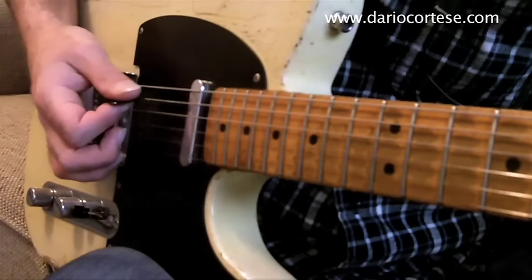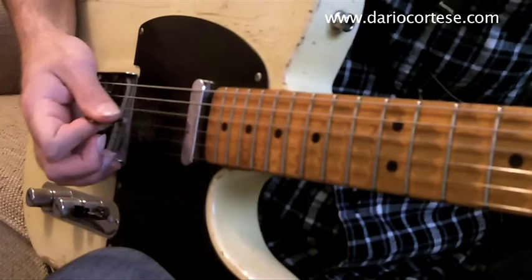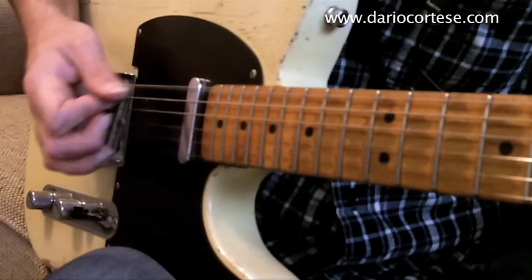Now we play the B7 for four bars. Then we finish the verse with two more bars of E.